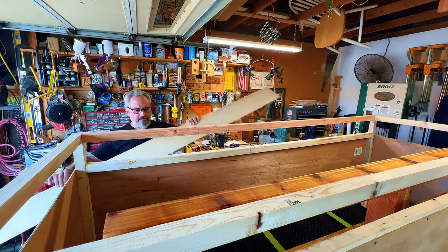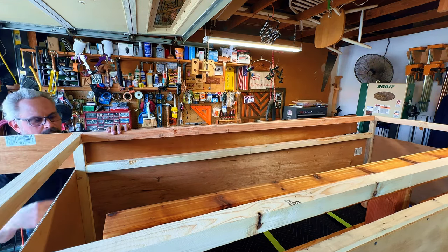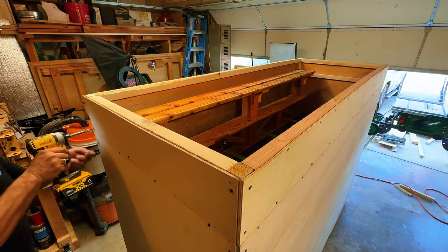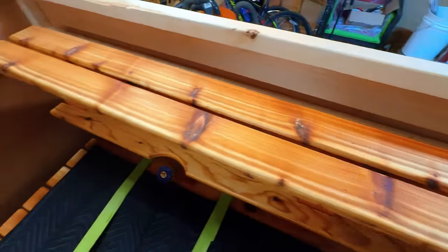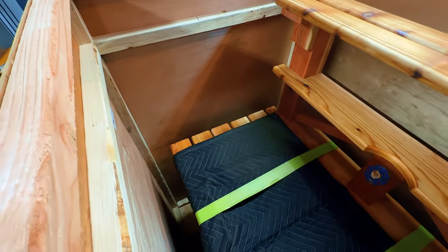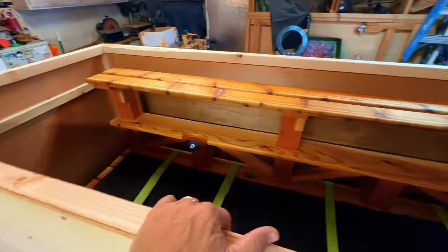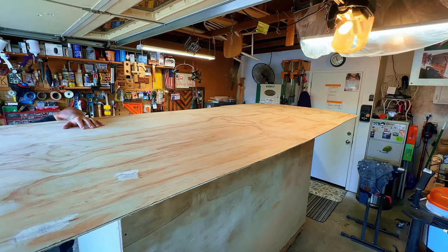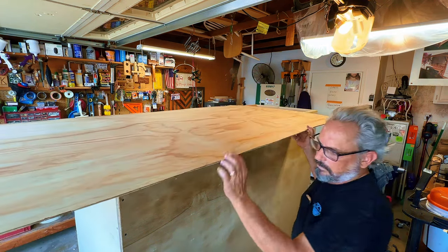We're going to take these skins and scribe right here like this. Before you put the lid on, just check for your clearance — I have about three inches on the front, a little more on the side for the dowels, and a couple inches in the back. I made this box as small as I can make it and still have clearance. Once the lid is on it's going to be even stronger — this is easier than measuring. I'll cut that and that'll be the lid.